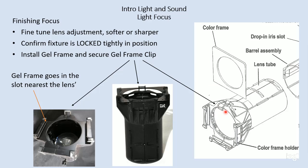Lastly, we want to make sure that this gel frame clip is secure. The gel frame clip slides off to one side just a little bit to release, and then when you close it back down, it locks into place, and that prevents the gel frame from falling out.